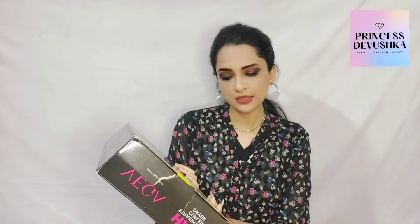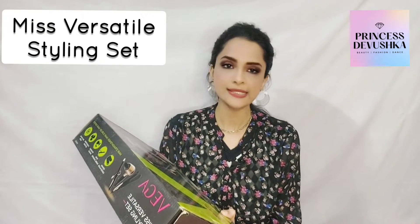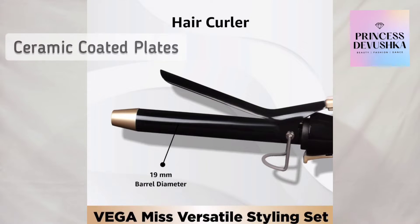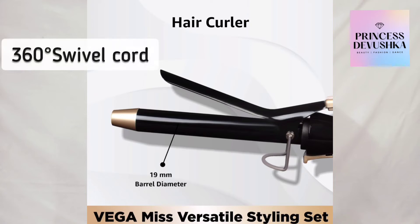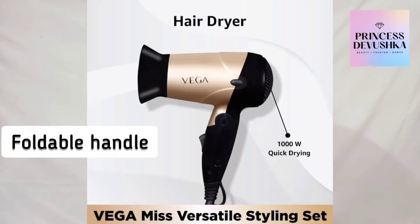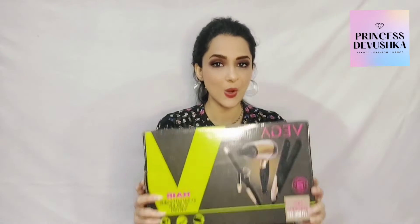Let's open it. First, it says Vega hair straightener, curler, and dryer — all three are written on the box. It also mentions ceramic coated plate, a 2-year warranty, and 'Miss Versatile Styling Set.' For the hair straightener: ceramic coated plate, easy lock system, 360-degree swivel cord, and power indicator light. For the hair curler: ceramic coated plates, clamp to hold, power indicator light, and 360-degree swivel cord. For the hair dryer: two heat speed settings and a foldable handle.